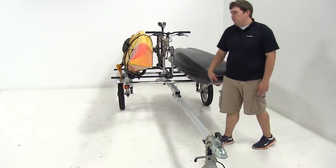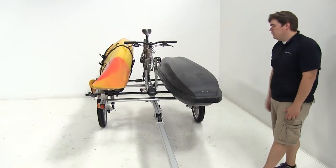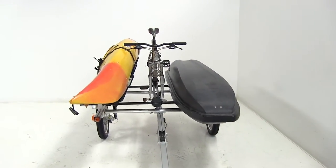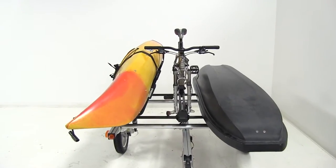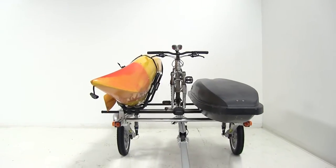Today on our Yakima Rack and Roll we have a kayak and a kayak carrier, our bike, and our cargo box all loaded up. The trailer itself has a 250-pound capacity, so you can pick and choose a combination of Yakima accessories and gear to load on your Yakima trailer.